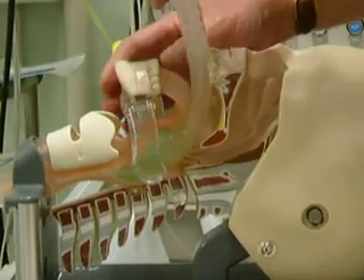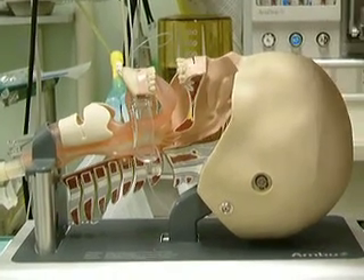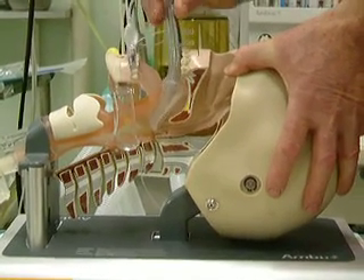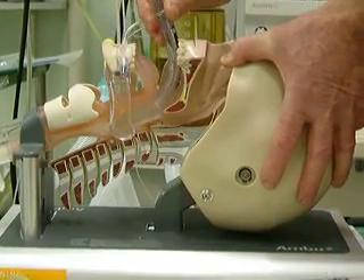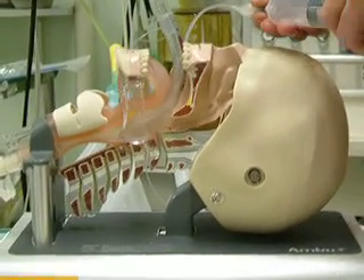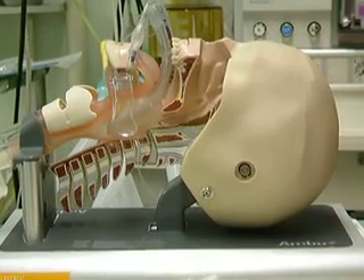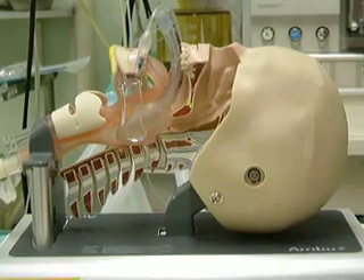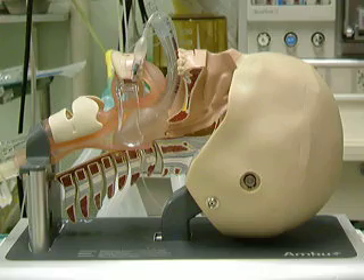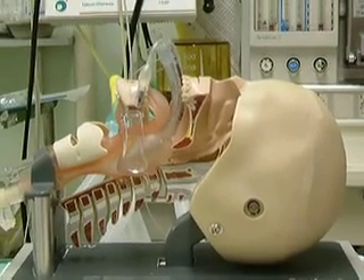If I just demonstrate with the tulip airway again — this is a deflated tulip airway. It sits just behind the tongue, inflated with 40 mils. You can see that it pulls the jaw and the tongue forward and sits over the laryngeal inlet. It gives you a demonstration there of the high volume and therefore the low pressure that it exerts.